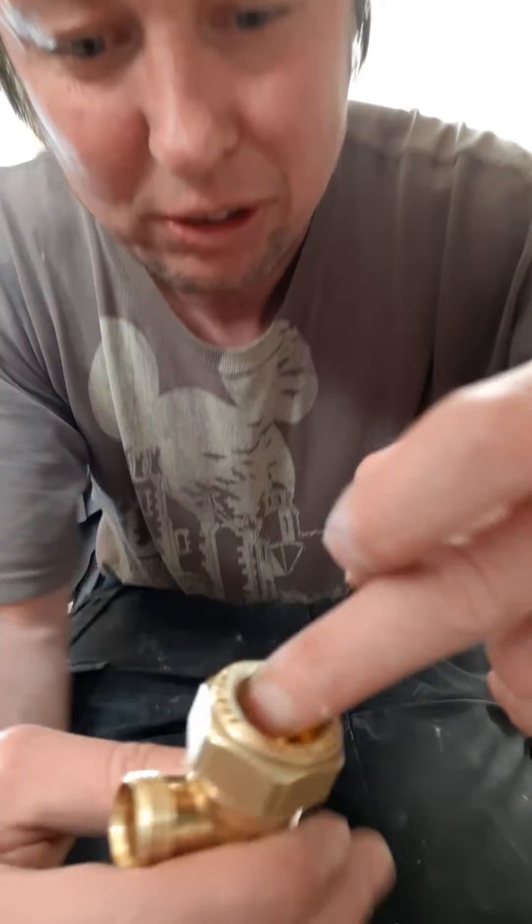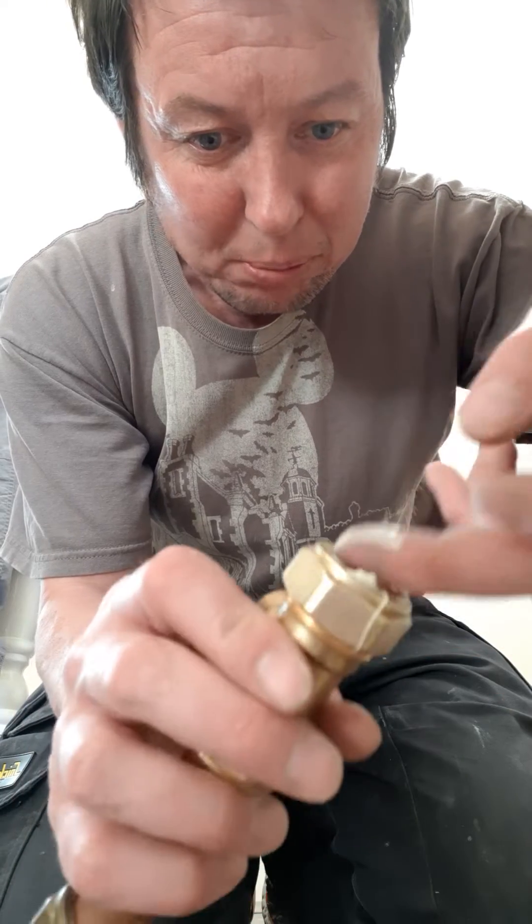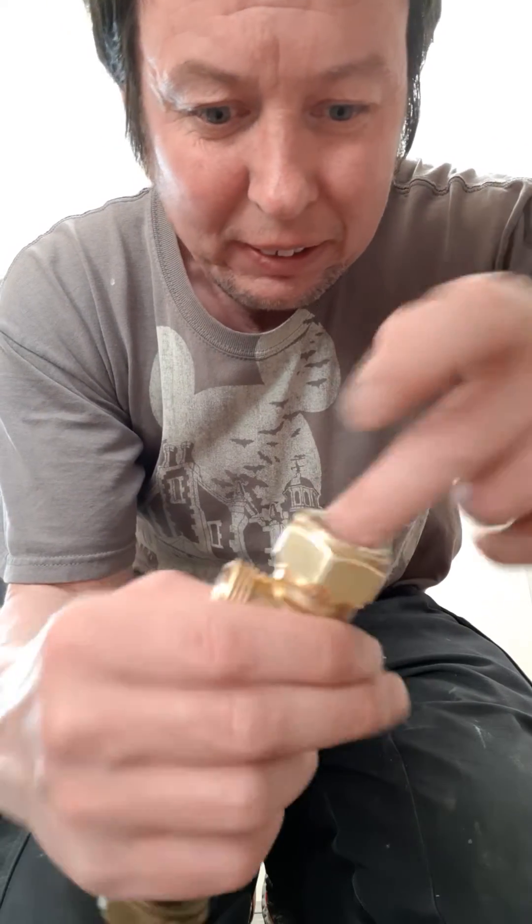I'll get the boss white again. I probably shouldn't really be putting boss white on this right now because I can push it down into the pipe — I didn't see that look. I push it in around the pipe like that.